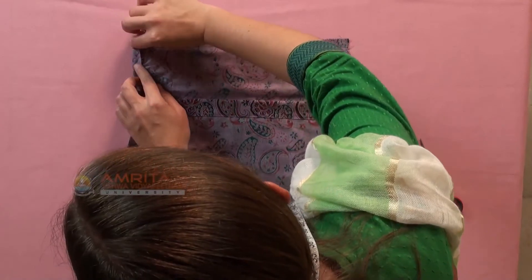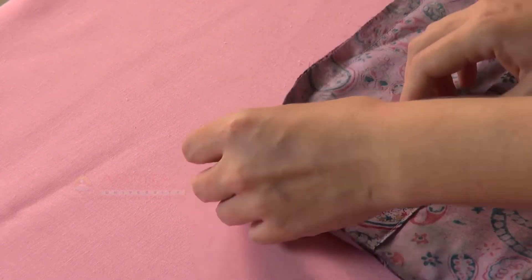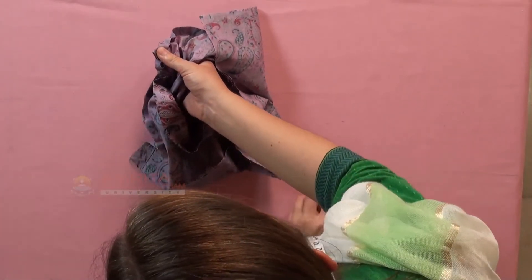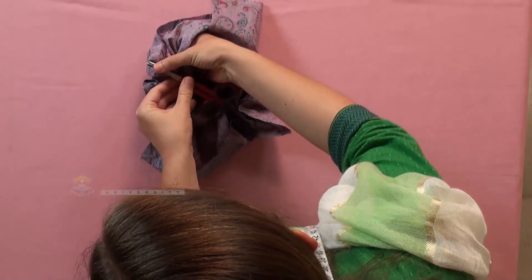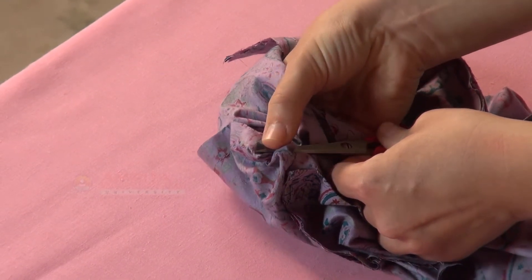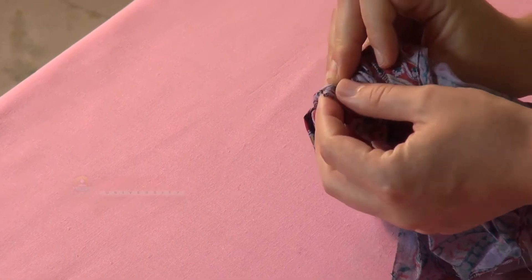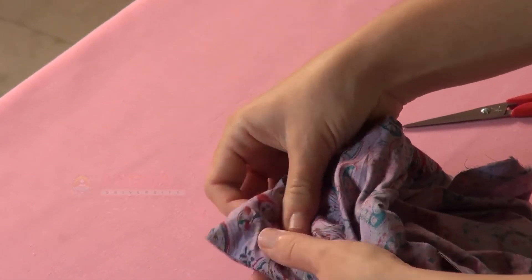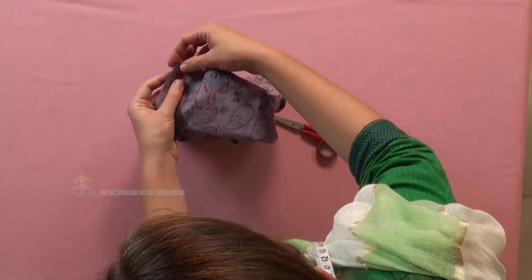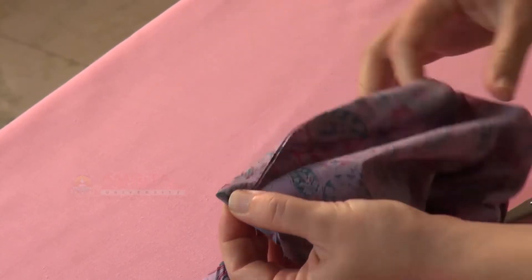Now we can fold the seam allowance as shown and turn the cushion to its right side through the opening at the back. You can use the pointed end of a small scissors to get sharp and neat corners on the right side.